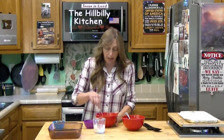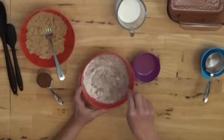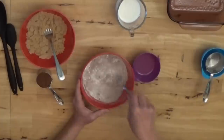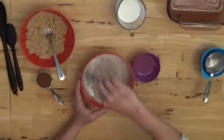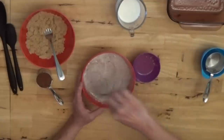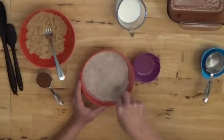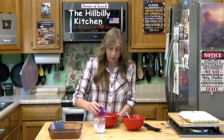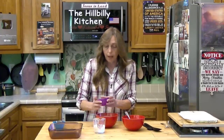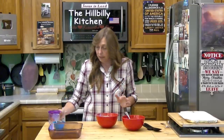But if you have it, this combination works best. I'm going to stir that up — it'll mix the cocoa, flour, and sugar together and make it a little easier to mix once we add our wet ingredients. Now I'm going to add my three tablespoons of oil and my half cup of milk, and I'm going to mix this up.